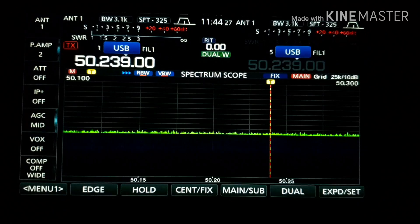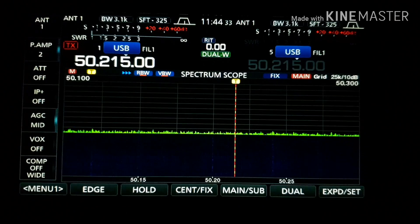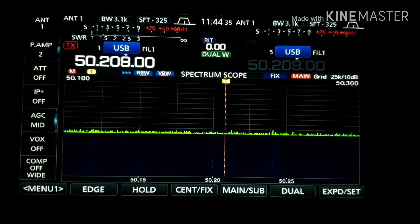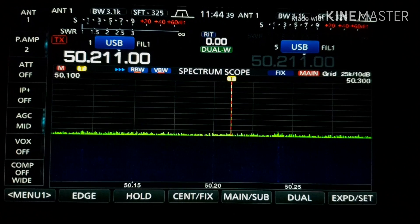50 megahertz — with preamp two. The band is completely dead, of course it's winter, but the noise level is zero again.